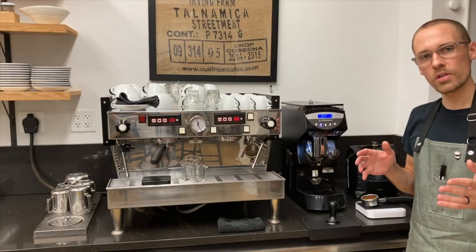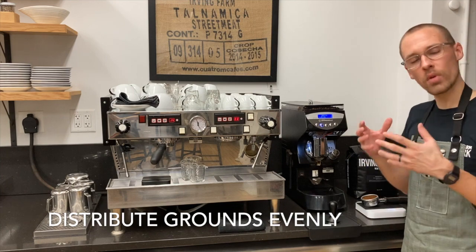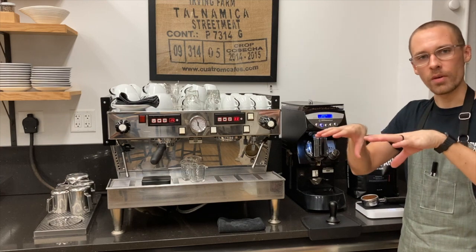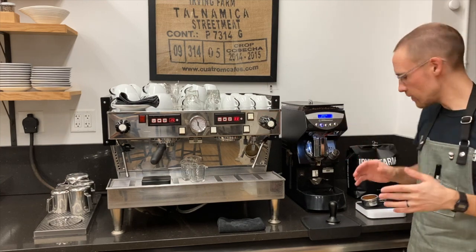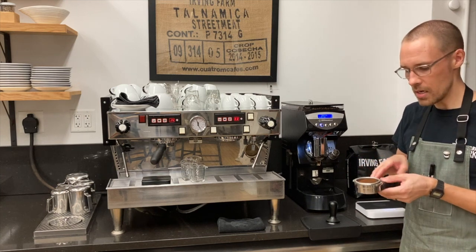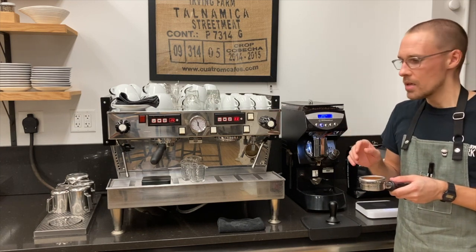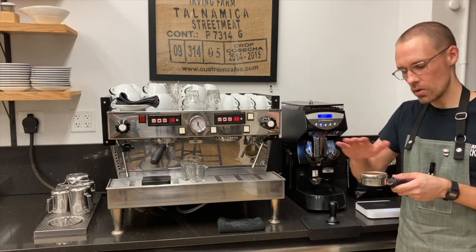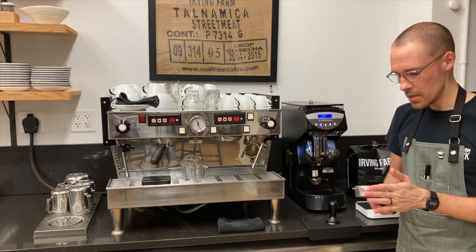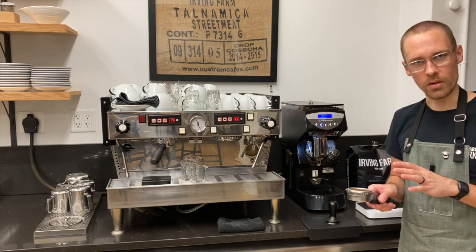Now that we have our dose measured out to our target, the next thing we need to do is distribute the ground coffee in the basket. This is a really important step that involves trying to spread out the grounds so that you have an even density of ground coffee throughout the basket. There are a few different techniques for doing this — sometimes people use dedicated tools, sometimes a swiping technique with the index finger. The technique I recommend involves no contact with the ground coffee, just tapping the side of the portafilter to level the grounds so they're nice and flat before tamping.